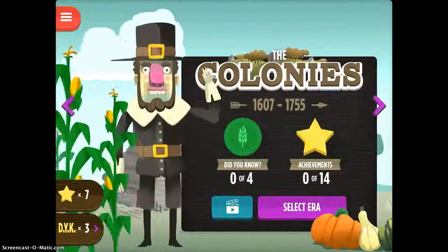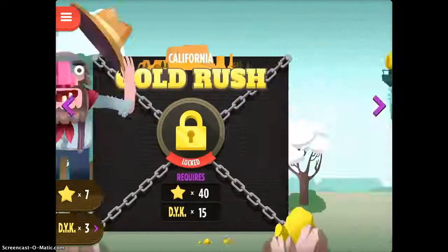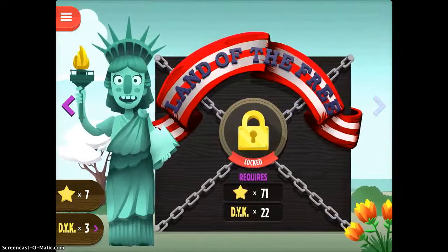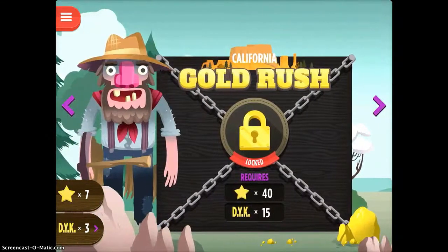You can see that there's early America, the colonies, the revolution, the frontier — there are just tons of different historical time periods of the United States that you can work with in this app.